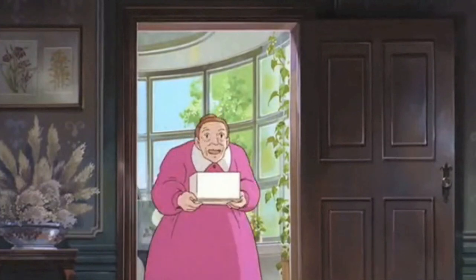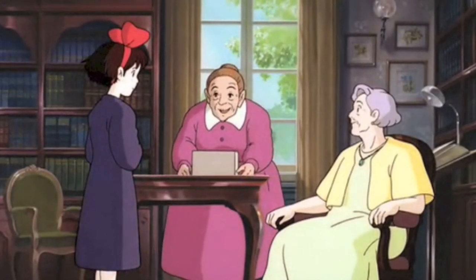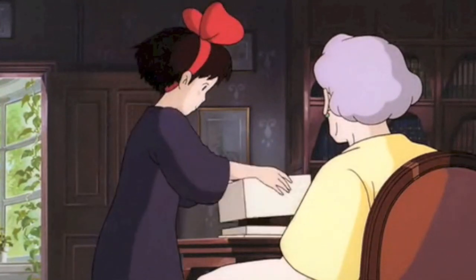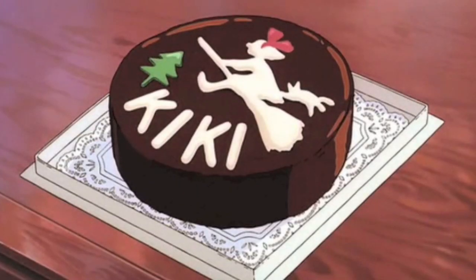Hey guys, it's Rain, and today I'm going to show you how to make the cake from Kiki's Delivery Service. So in the movie, Kiki helps this lady make a pie for her granddaughter's birthday, and in return the lady bakes her a birthday cake. The cake looks like this, and my interpretation of it was it's just a chocolate cake with a chocolate ganache glaze and white chocolate letters for the stencil of her and the tree.